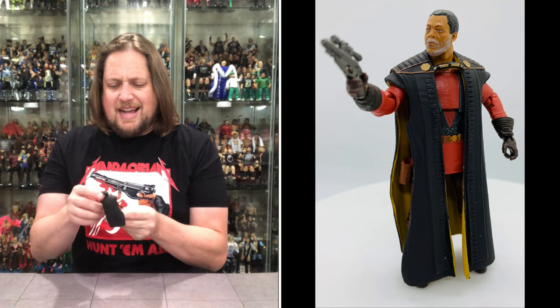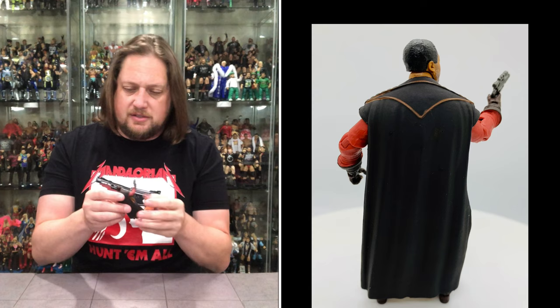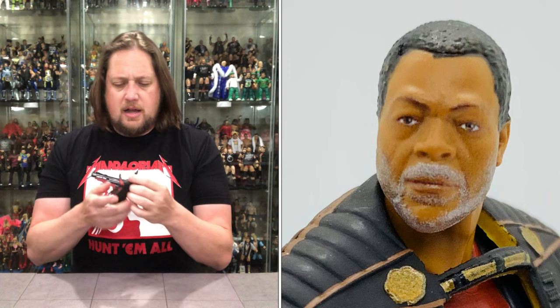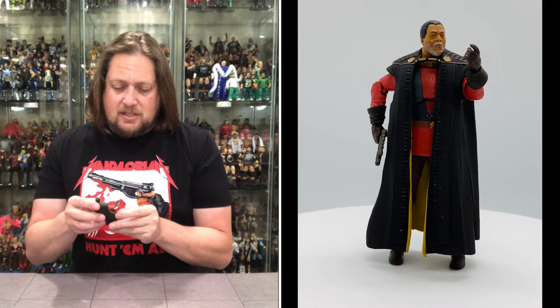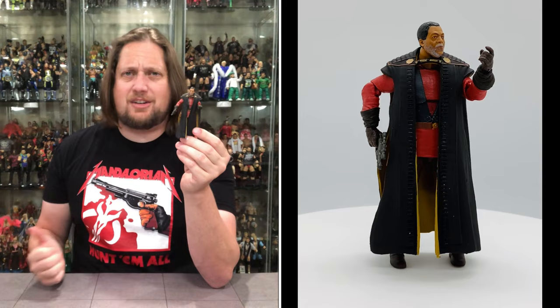Get the gun in his hand. He has a cape but it's an all-plastic cape, not soft goods — very interesting. He's got a diaphragm articulation, thigh cut, knees, and ankles. Some guys get soft goods like Darth Vader and Lando Calrissian, and then some like Greef Karga get plastic — both are good, it just depends on the figure. Got gloves, got that gray beard — it does look like him a lot. He's got a holster for his blaster too. I like this one — they've done a stellar job on these Mandalorian figures. Moff Gideon I like and Greef Karga I like. We're two for two.